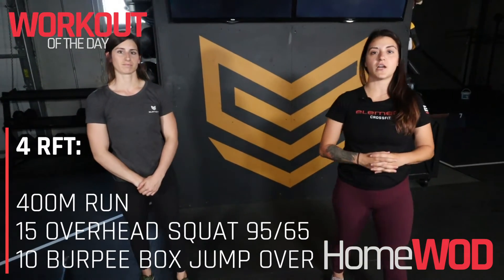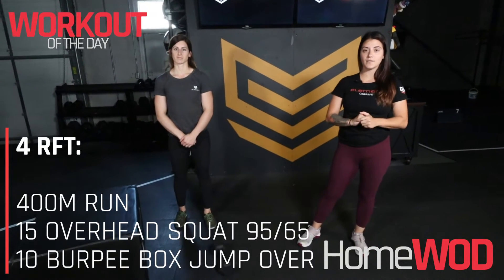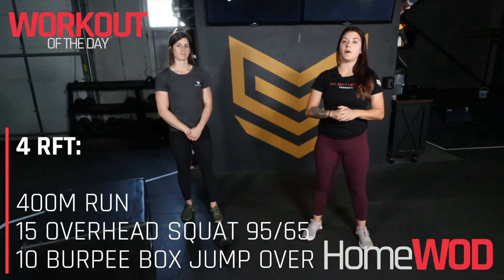Hey guys, Coach Victoria here. Your workout today is four rounds for time. You're gonna be completing a 400 meter run, 15 overhead squats, and then 10 burpee box jumps.